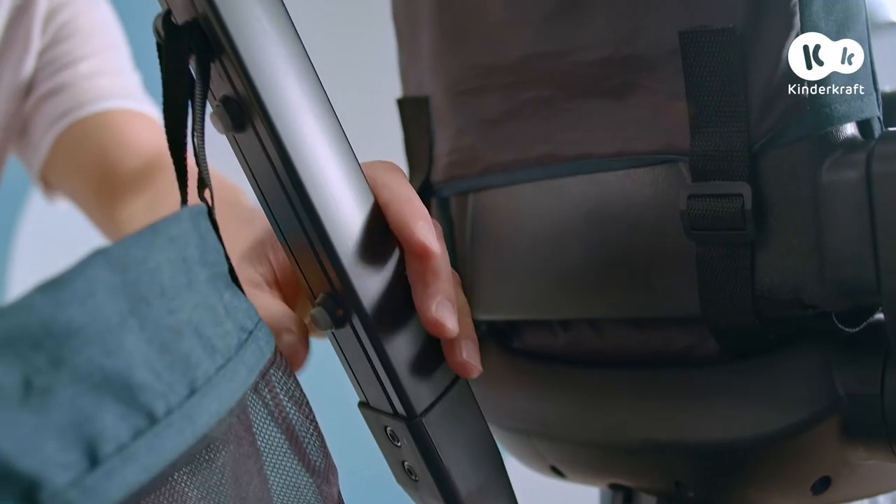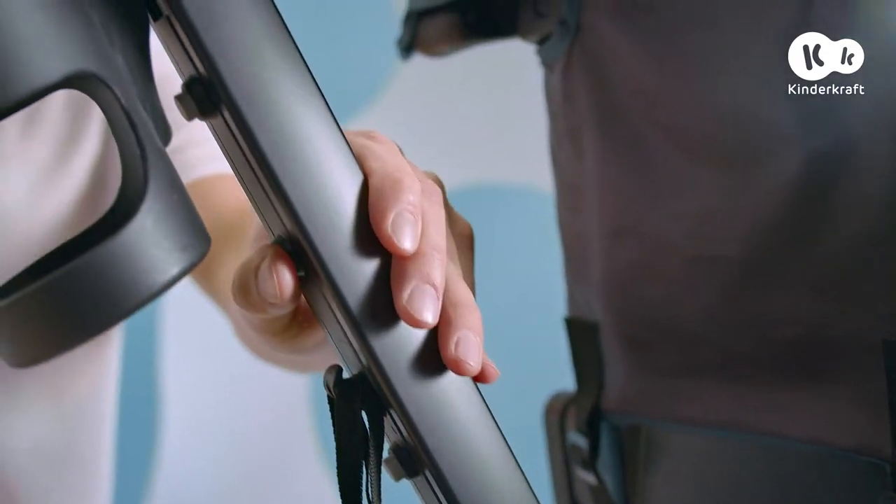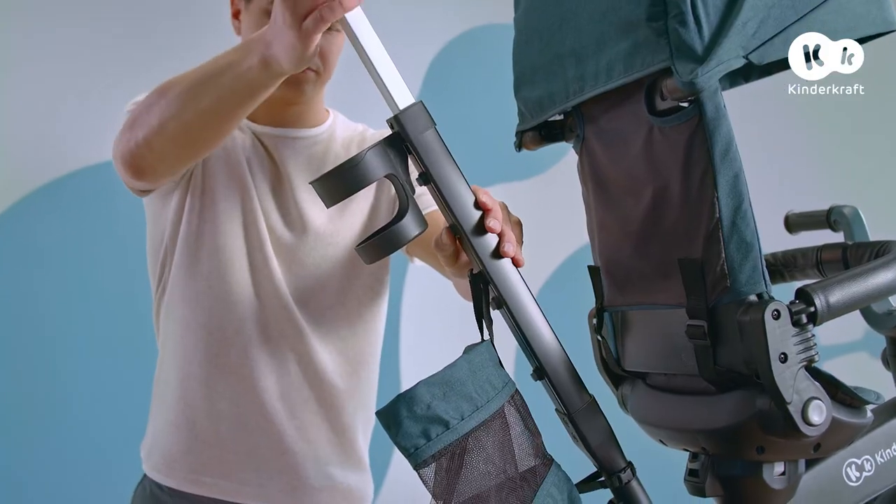The height of the parent's handle can be changed easily. Press the selected button, then raise and lower until you hear the locking sound.